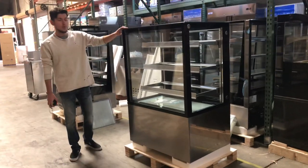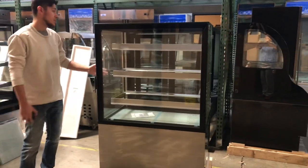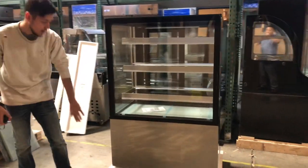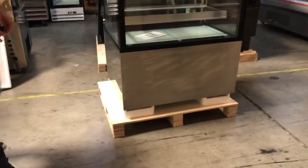It does have glass all over — on the front, on the sides as well, and on the back. On the bottom you also have stainless steel around the unit.